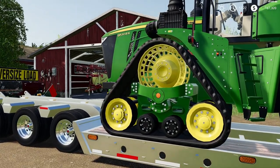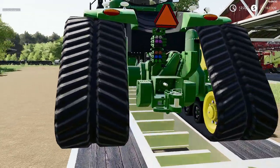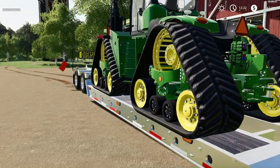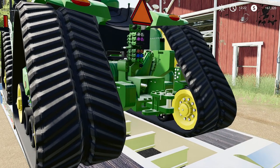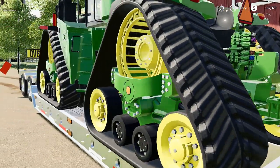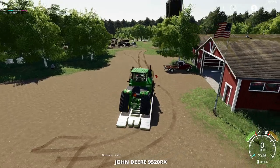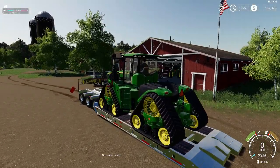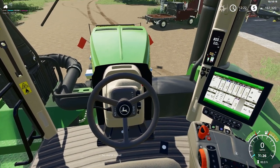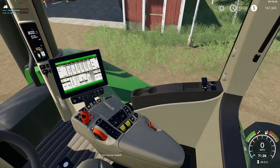This is a 9520RX with 36-inch tracks and I think 88-inch spacing. Little weights on the back. Looks like it has six hydraulic hookups, also a PTO shaft — no three-point hitch on this 9RX. Starts up beautifully. Look in the cab here — wow, that is detail there. Custom modding getting it done, that's for sure.